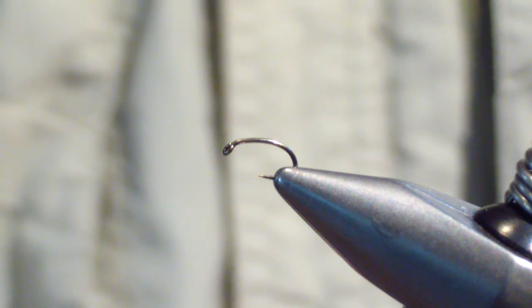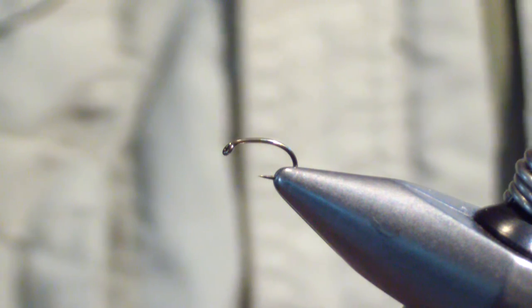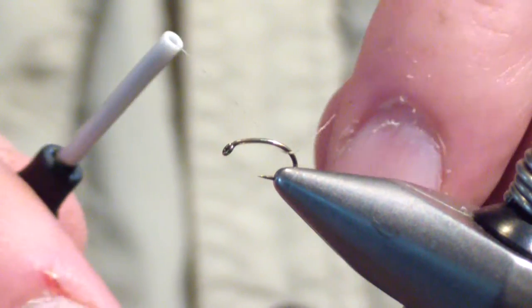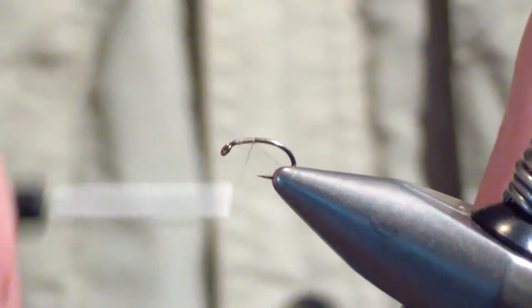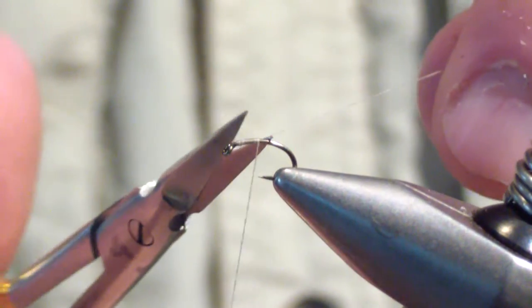I start off with a size 18 caddis emerger hook and tan ADOT unithread. We'll start our thread and bring it back to the midway point of the shank, right about even with the point of the hook.